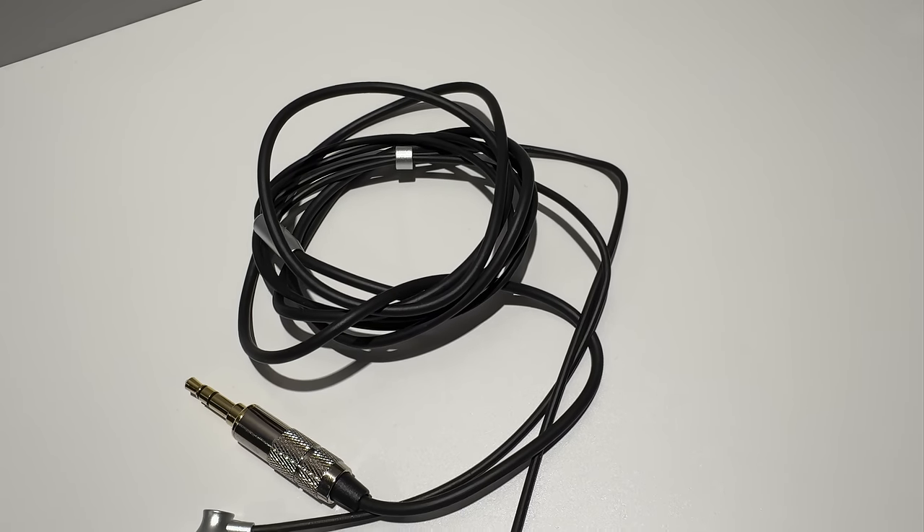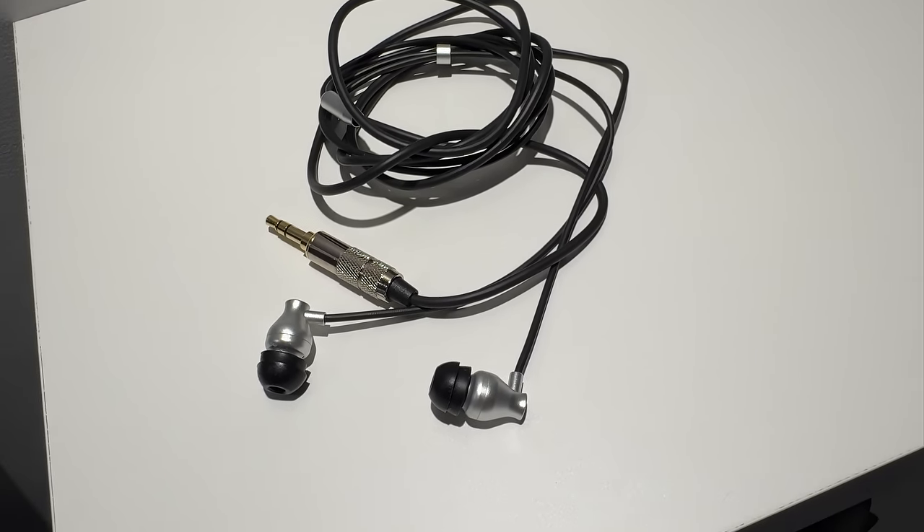In-ear monitors are generally very easy to drive for a few reasons. Most of them are multi-driver, increasing their sensitivity greatly — it works the same way with speakers. Even if they aren't, like the Arri 800 Silver, they sit very close to your eardrums, so you're not losing a lot of sound pressure due to distance.